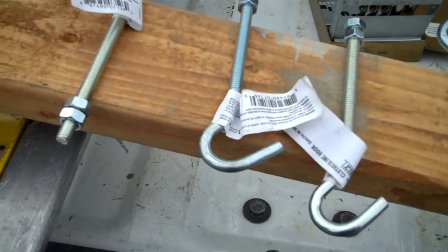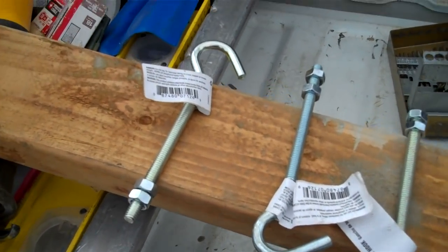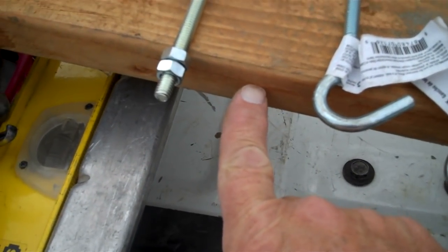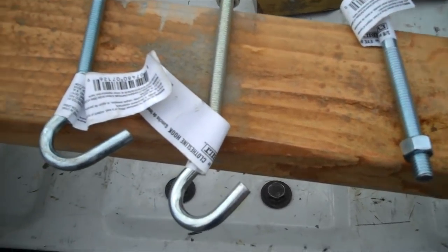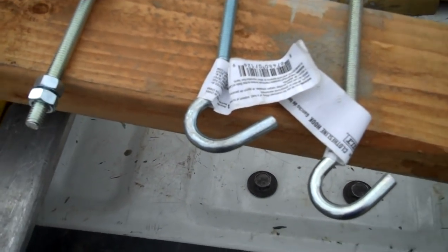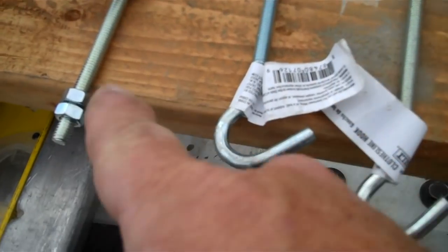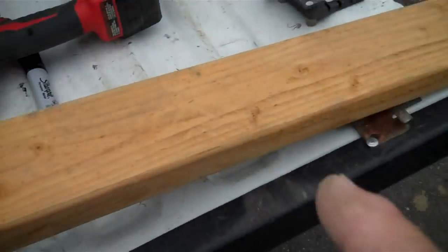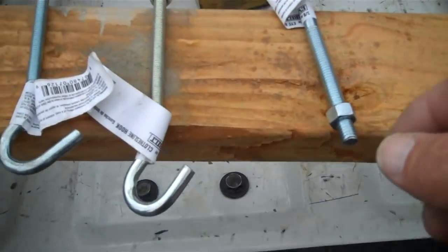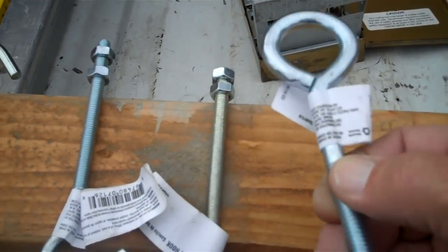We're going to take these and put them in the 2x4 — we're going to drill them out, just drill right into the center of the 2x4 all the way through, making a real rigid board so it doesn't flex at all. Then we'll have these spaced — three of them — one here, one in the middle, and one on the other end, and then in the very center we'll have this one.